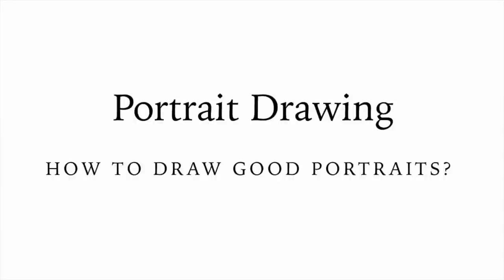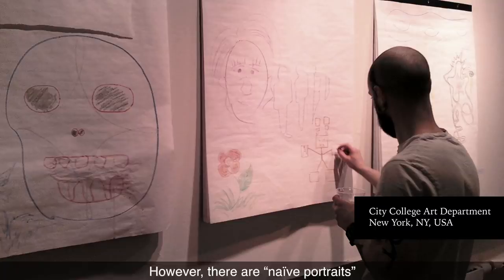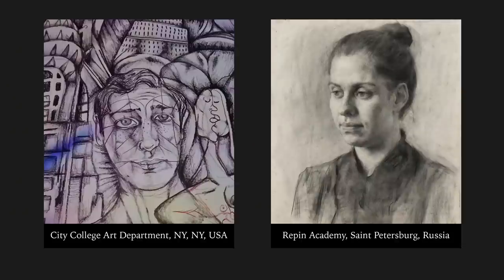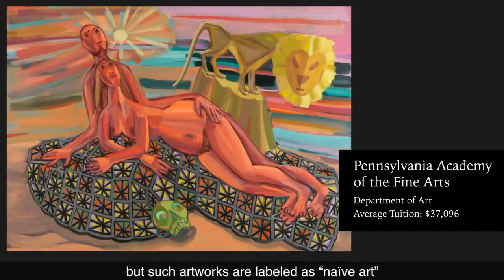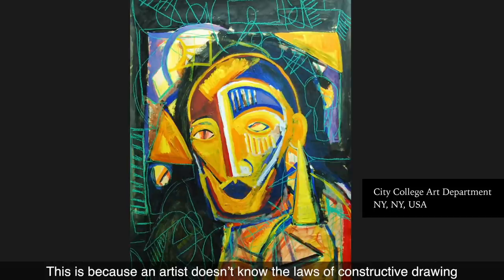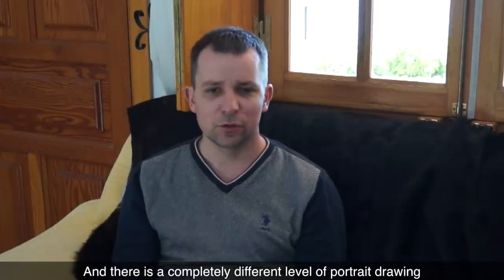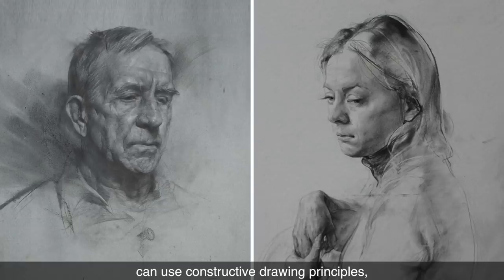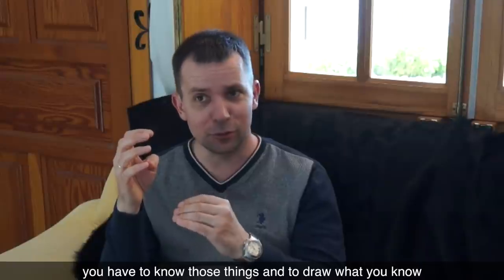Portrait drawing — how to draw good portraits. There is nothing difficult in drawing portraits; every child can do it. However, there are naive portraits and professional portraits. There are artists that do primitive works of art that are very impressive and eloquent, but such artworks are labeled as naive art, because an artist doesn't know the laws of constructive drawing or chooses not to use them. There is a completely different level of portrait drawing when an artist knows the anatomy of a human head, its proportions and construction, can use constructive drawing principles, and has proficient skills of tonal rendering. To draw good portraits, you have to know those things and draw what you know.